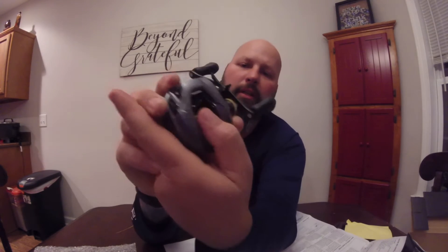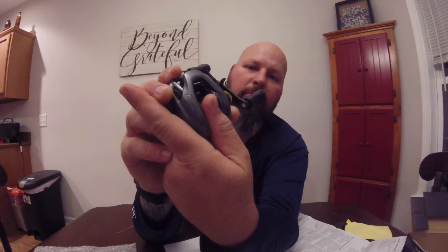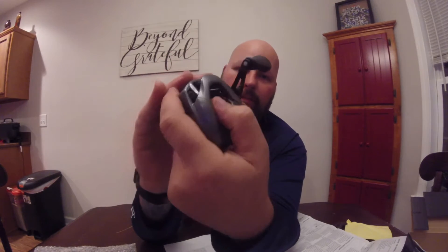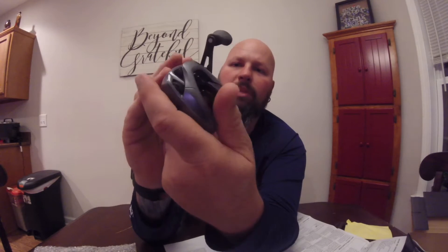I really like the thumb feel on it so far. I don't know how a lot of people use theirs, but I like to have my thumb right there. I can easily keep my thumb on the spool and pop that down. I like that. It's got a nice normal feel to it.